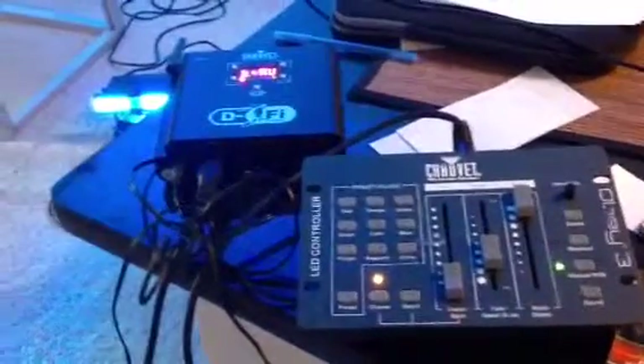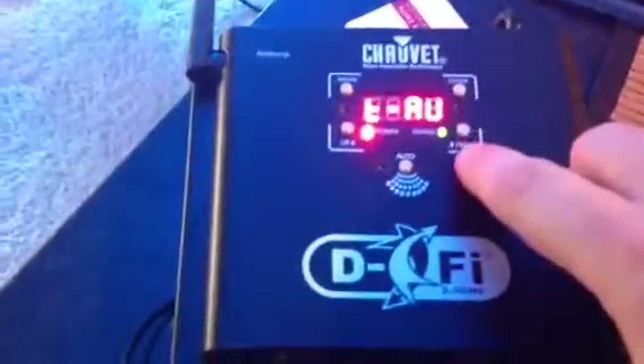Hey, what's going on DJs? I want to give you a quick demo on our wireless LED up lights. First of all, you'll see this right here — that's called the DeFi box. You'll see that signal is sort of going like crazy right there. You want to see that because it is syncing up with all these lights that are charging.